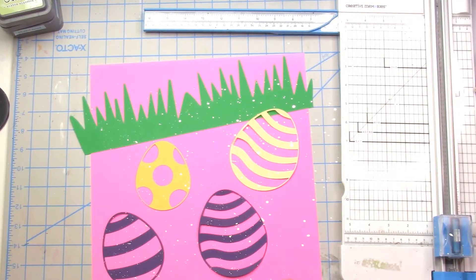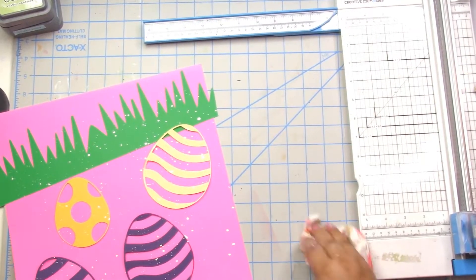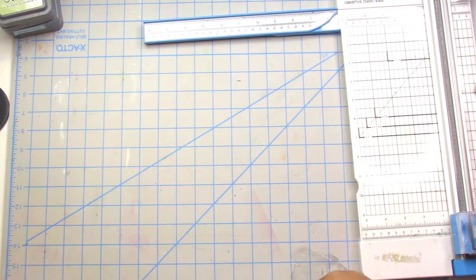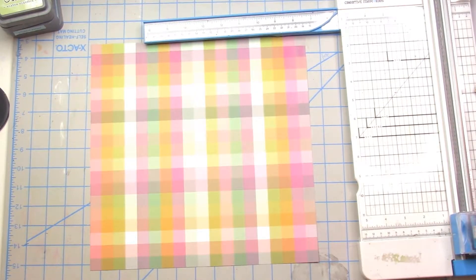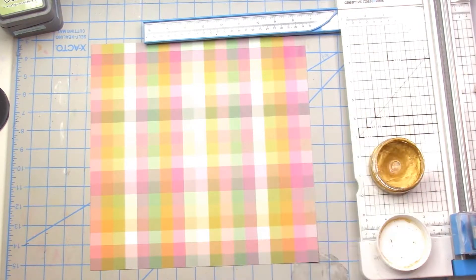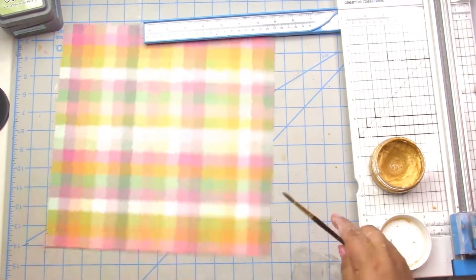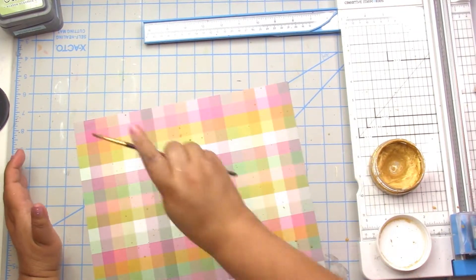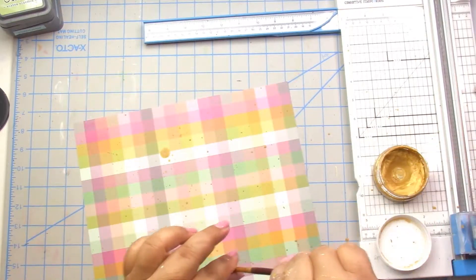This cut file I believe is from the Silhouette Design Studio store — I'm pretty sure — and I grabbed some fun colors. I also grabbed this from my stash: I believe it's a Paige Evans pattern paper from her Truly Grateful collection, so a little older. First I do white splatters on all the cut file pieces.